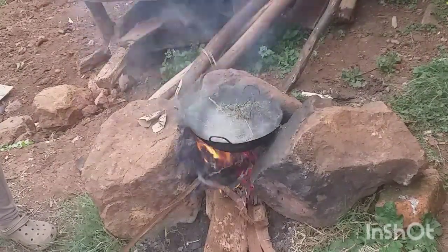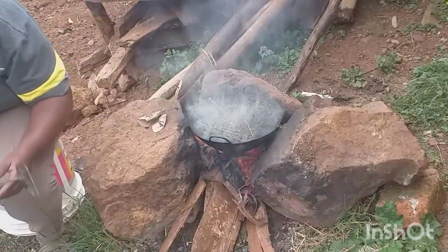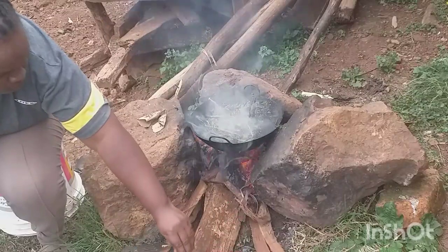The tea tree is still in the tea tree. I am going to cook the tea tree.